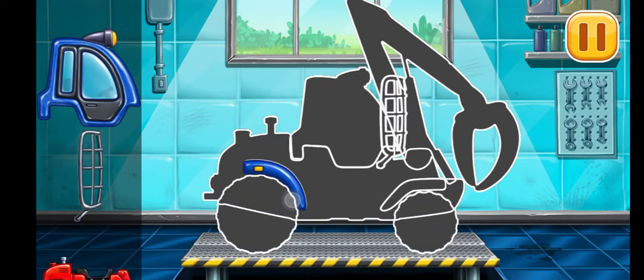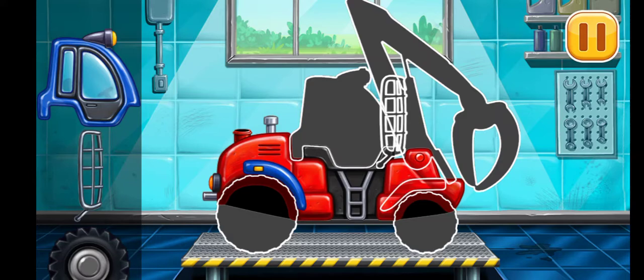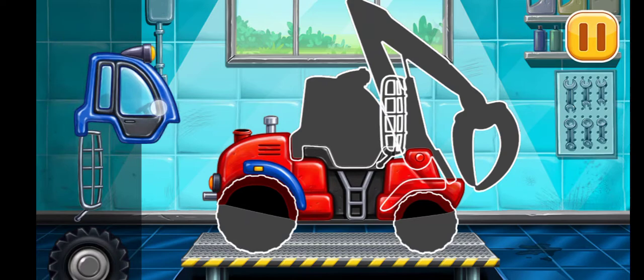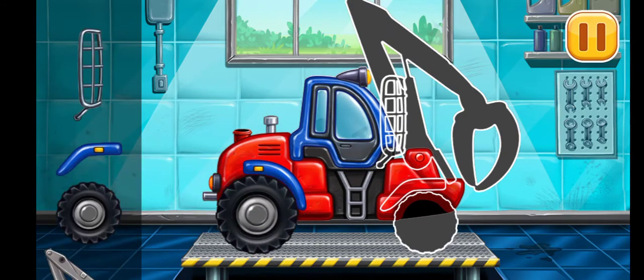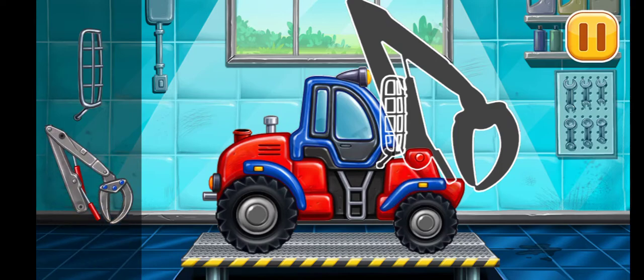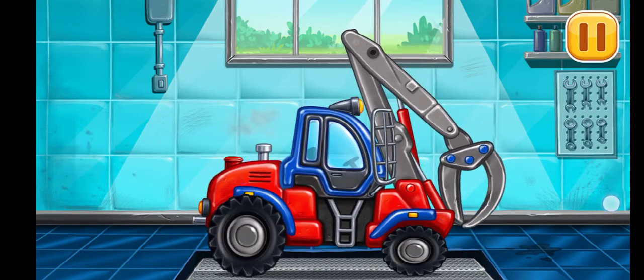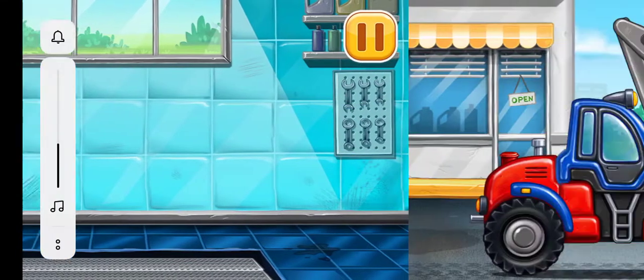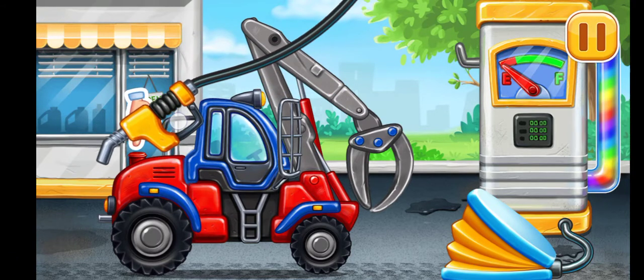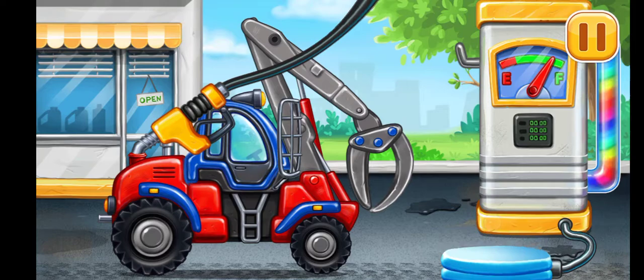Now we need to fill it. Timber loader. Pump. Done!